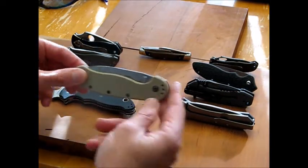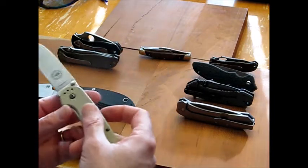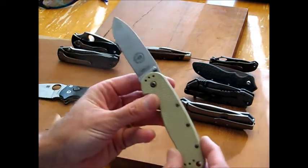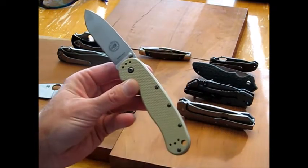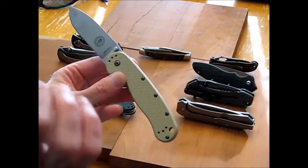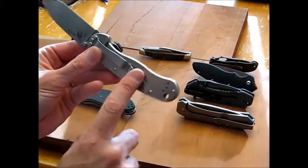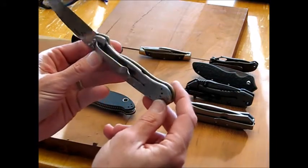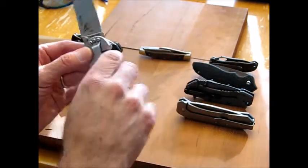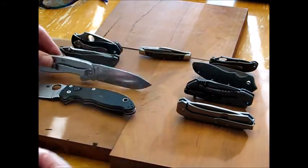Number two is a huge price drop — this is the ESEE Avispa. I carry this knife a lot, especially on days where I'm going to be beating it up more because I don't want to beat up my Manix. It's a very solid knife — sharpens pretty easy, holds an edge pretty well. I love the handle and the lock; I'm a big fan of a frame lock. It's a very lightweight knife but still very solid in the hand and great for cutting.